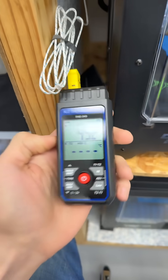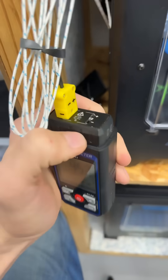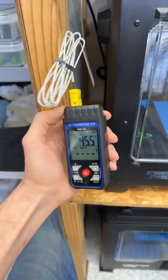Thermocouples are rock stars of mechanical engineering. This is a thermometer unit where you can plug in two different thermocouples. These things with the yellow plugs have been around for a long time and they're not going anywhere.